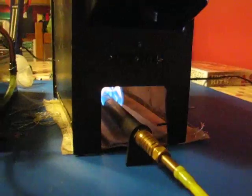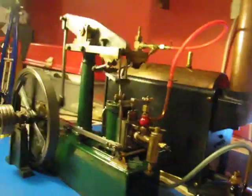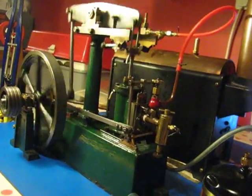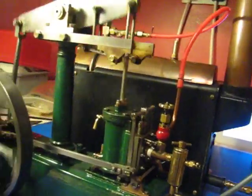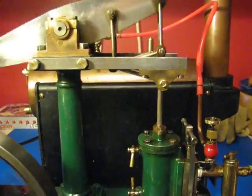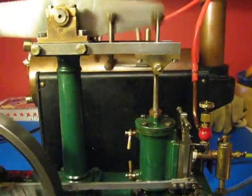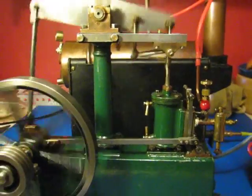Gas burning. I thought the most attractive feature is the parallel motion there — very, very satisfying.